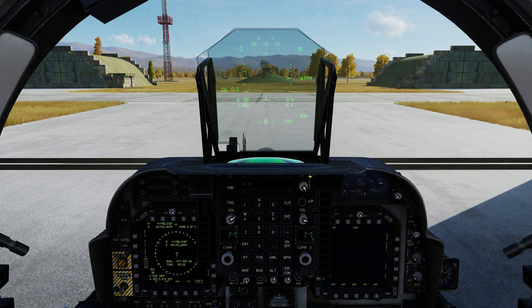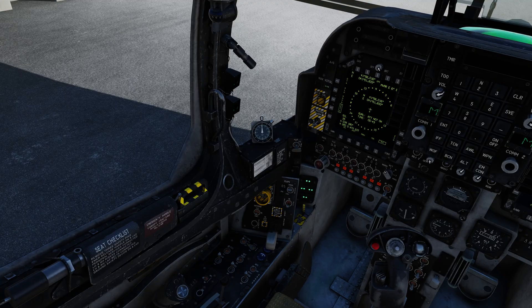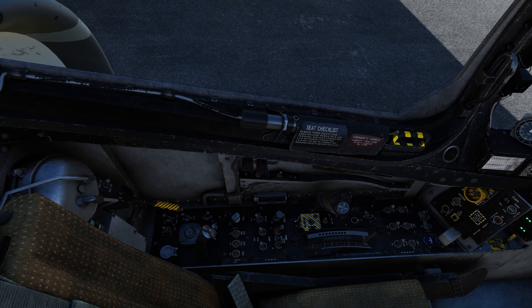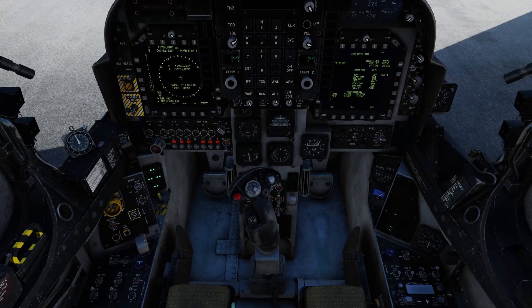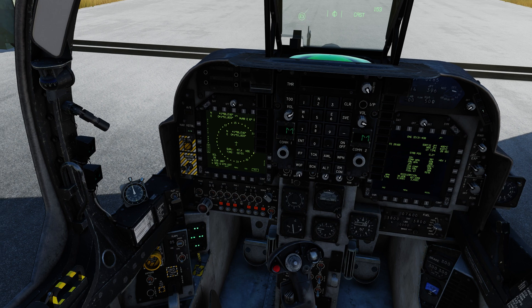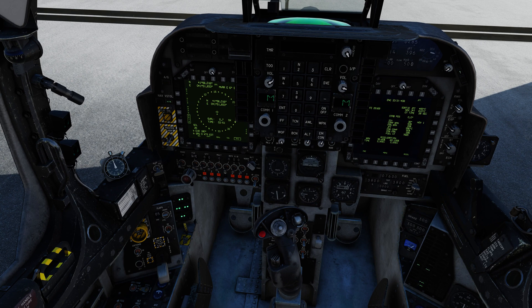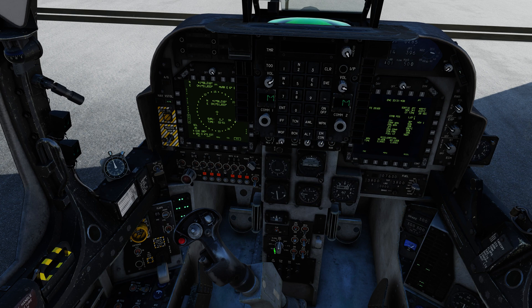Shut the master caution off. You can bring the engine status up if you want, turn the RWR on, set expendables to auto, and electronic countermeasures to standby. It is very important that during the alignment process the parking brake is locked — you do not want the aircraft moving, it will mess up the alignment. After speeding things up, we now have a quality of OK, meaning alignment is complete.